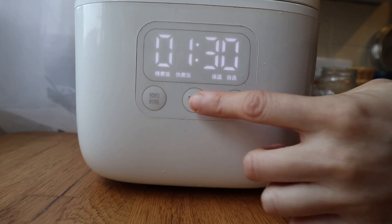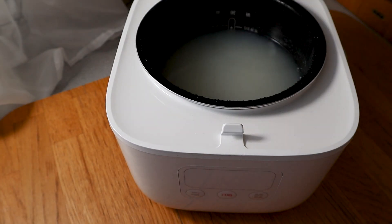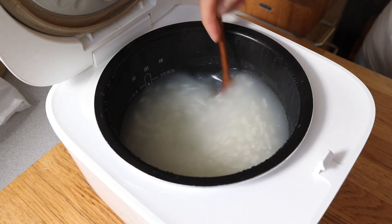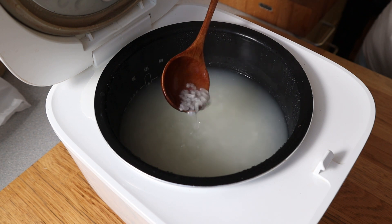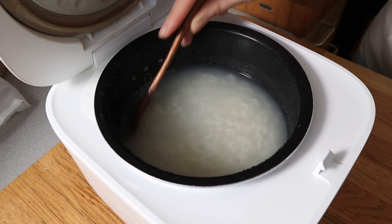I'm cooking this for an hour and a half, more or less depending on how strong your heat is. It's going to look a little bit watery at first, but keep in mind that we're going to be adding some of that dried rice koji in, so it's going to continue soaking up the liquid and getting thicker.